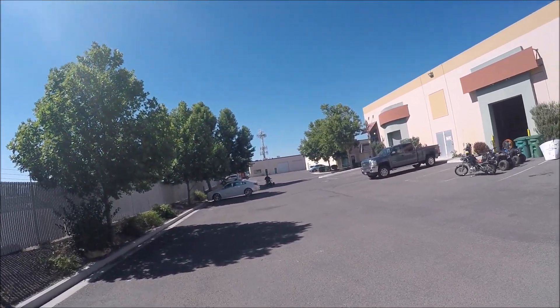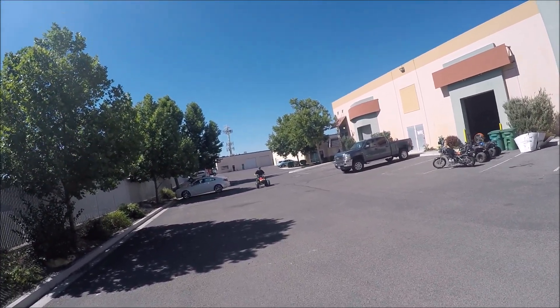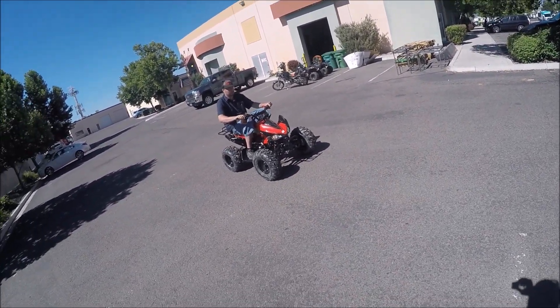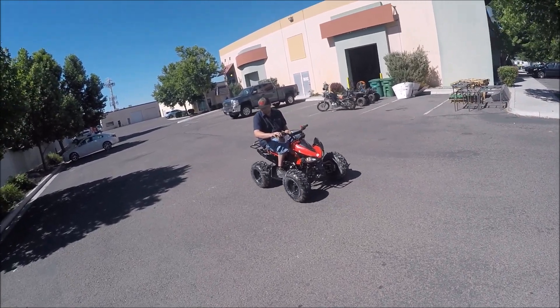This vehicle is on sale for $1,099 plus fees. Fees are tax and the DMV title, and you do have to register these in the state of Nevada — it's $21 a year registration fee.